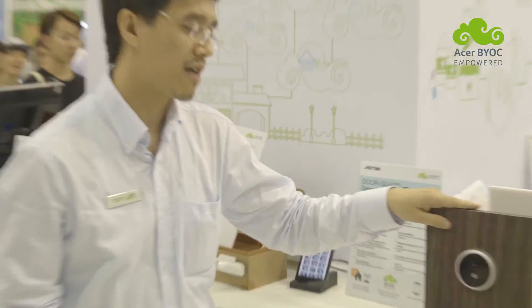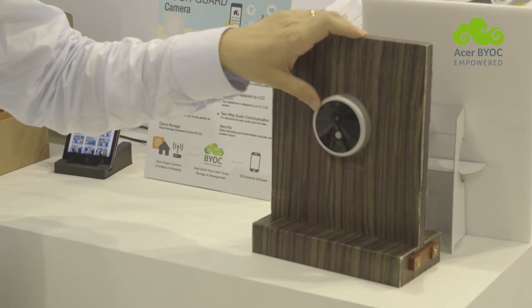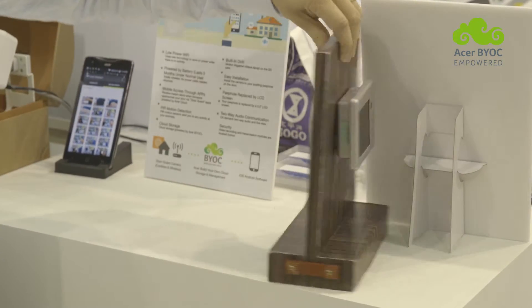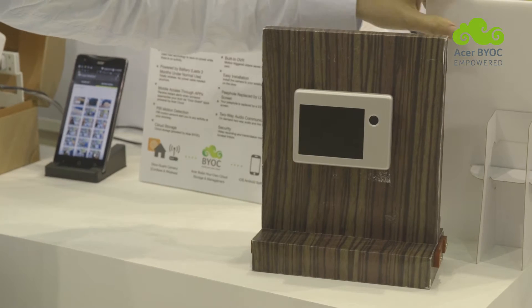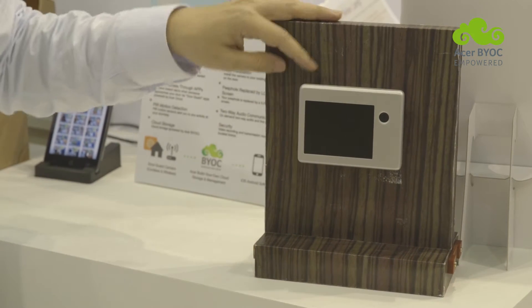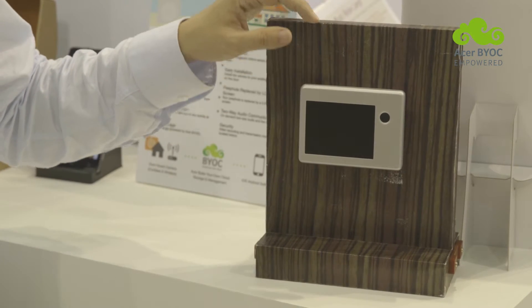On the outdoor module we have a camera, a speaker, a microphone, a PIR sensor, and a doorbell button. On the indoor module we have an SD card slot, an LCD monitor, and a place to hold four AA batteries.